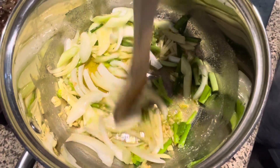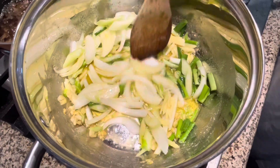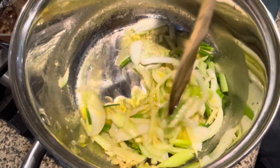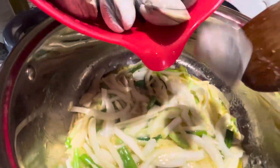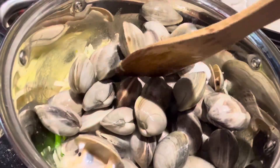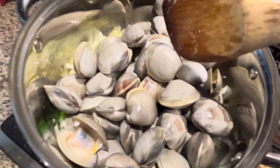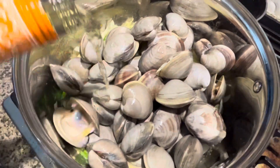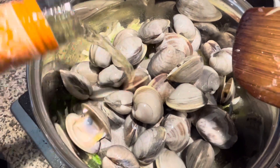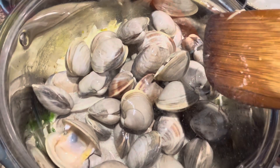We got this recipe from Chapmanie. Now we're gonna add the clam. Don't stir — then we're gonna pour wine. I put about one cup. See you in eight minutes.